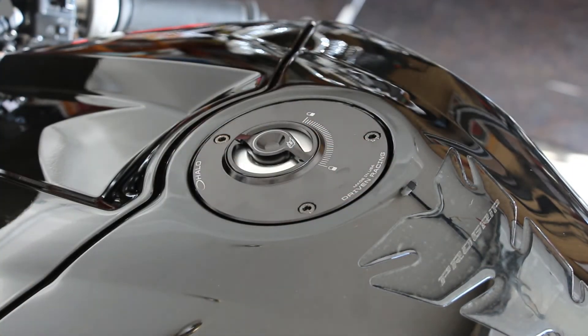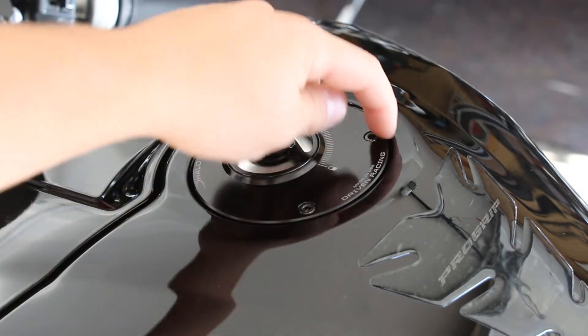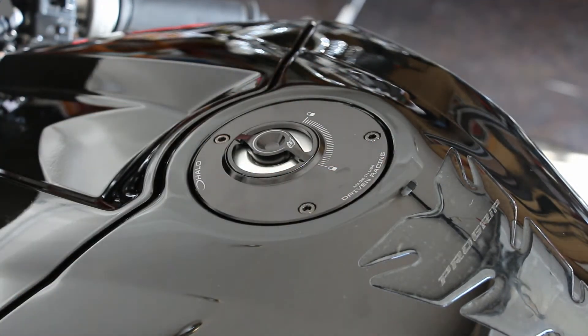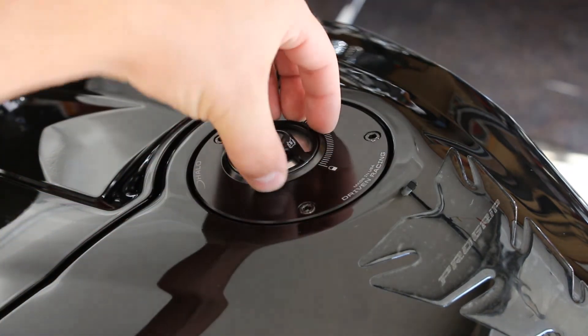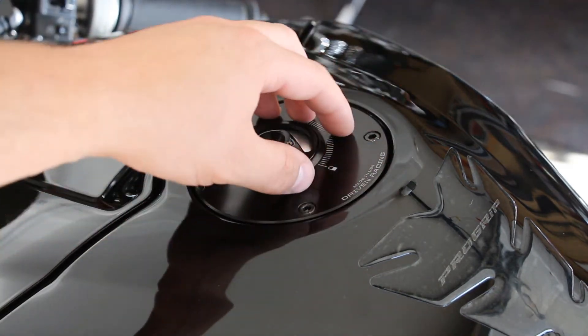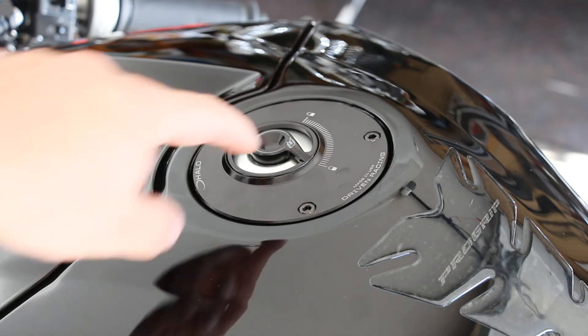When it comes to installation, you want to make sure your OEM cap is open and then loosen up the screws, because if it's locked it's not going to come out — it's locked to the gas tank. Pull that out. There's a little rubber gasket that goes around the outside of the OEM one; you're not going to reuse that. This one has its own gasket on the bottom that seals it to the filling neck of the inside of the tank.